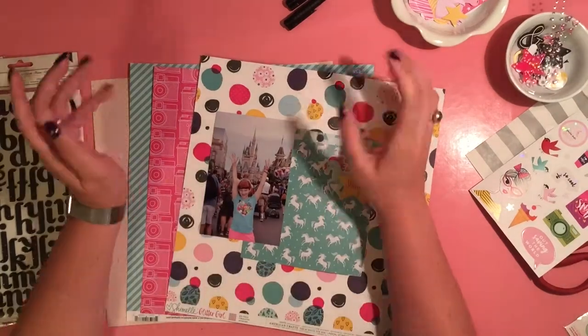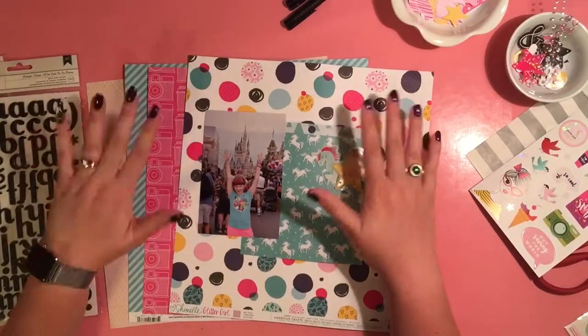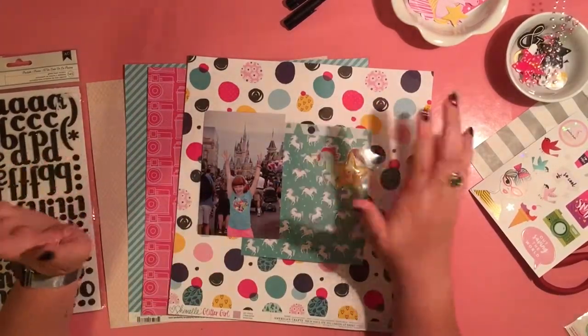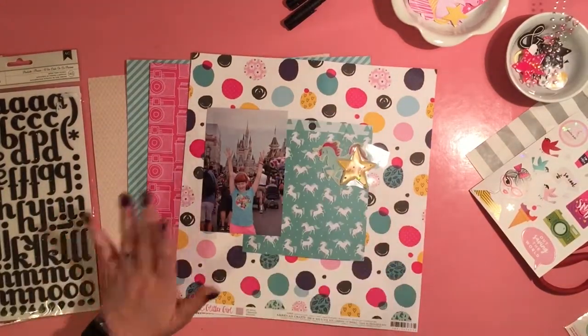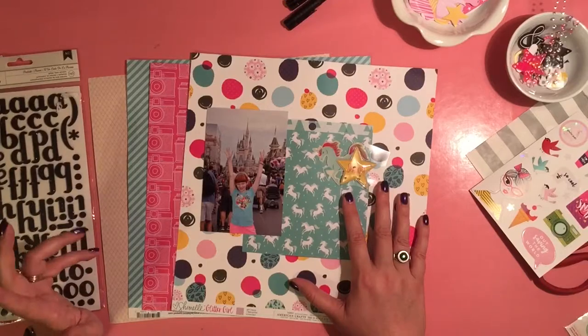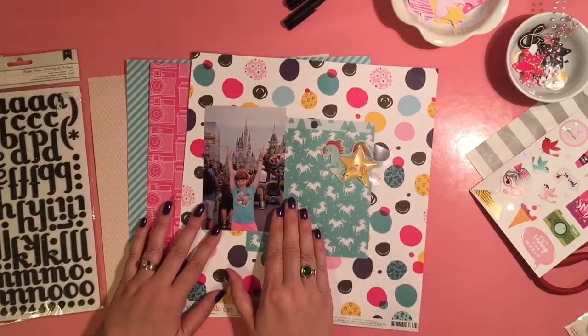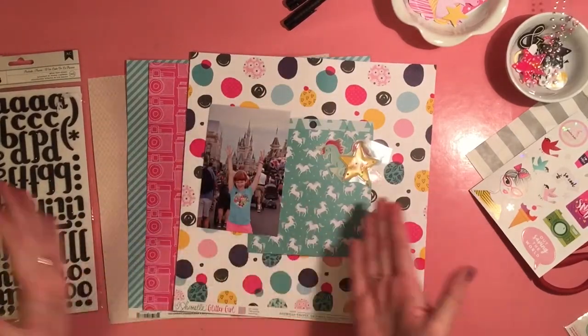Hello, it's Amy, One Mommy Scrapping, and I have my very first layout made with the September Secret Not Secret Click Club kit. It's a mouthful to say all at once. I filmed my unboxing right before I did this layout. I was so in love with the papers that I received and the embellishments and how perfect they were that I immediately went right into doing a layout.